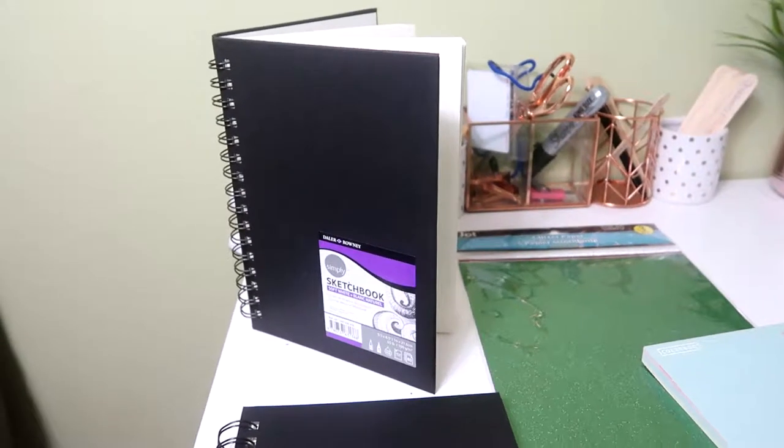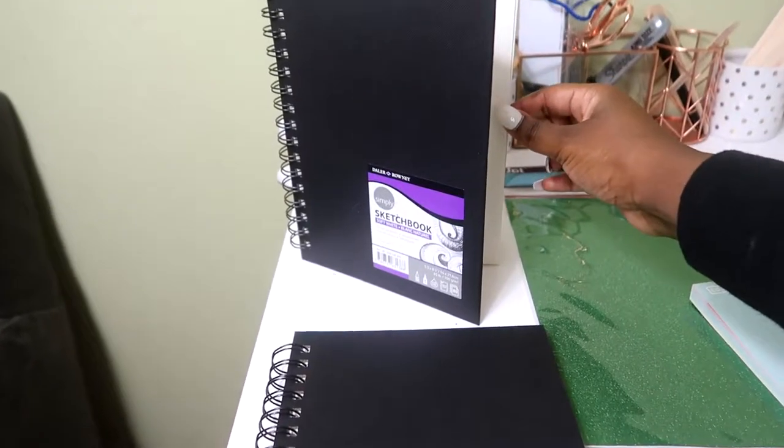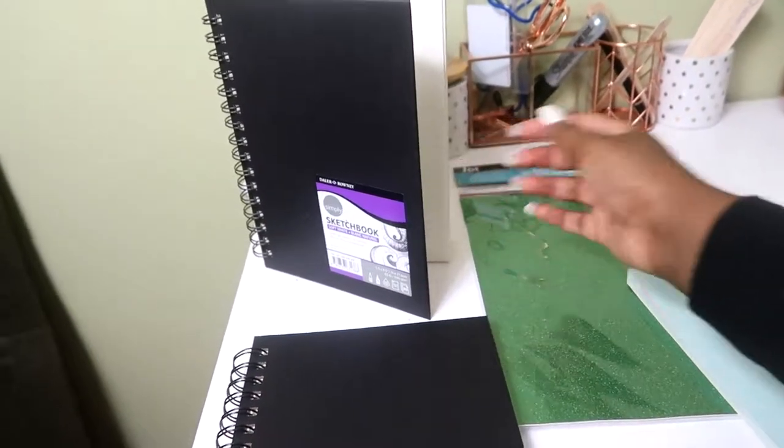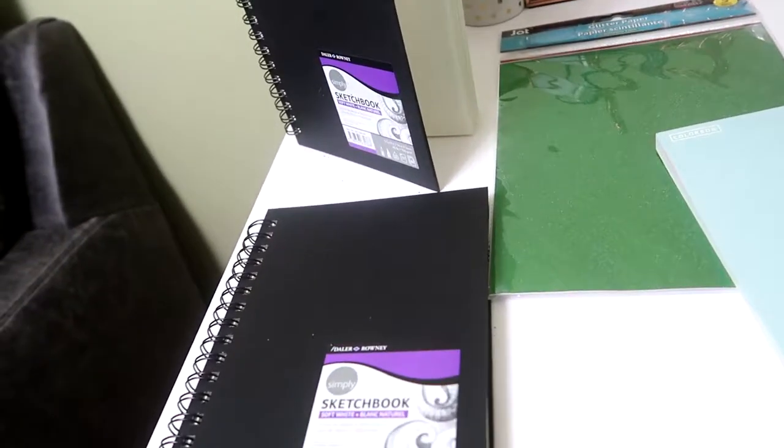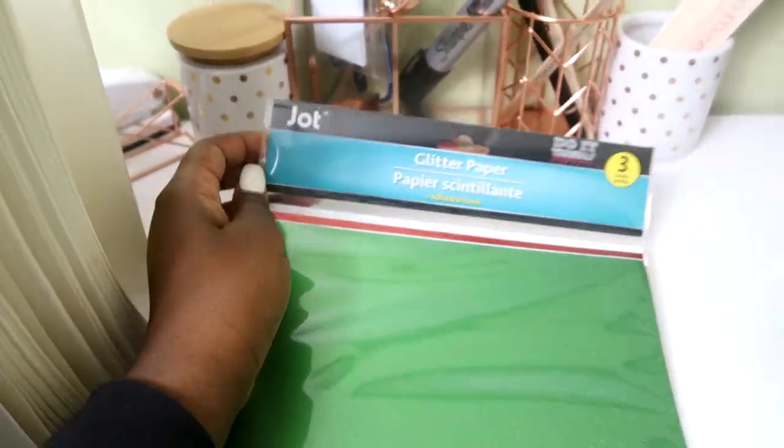My materials include two sketchbooks, since I'm doing two autograph books. These are five and a half by eight and a half. I got these from Walmart for $4.99. They are blank inside. I also have some glitter paper. I got this from the Dollar Tree for a dollar.